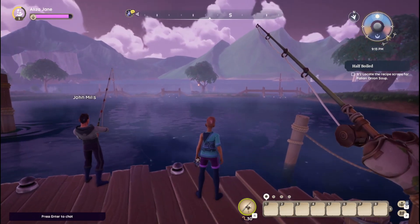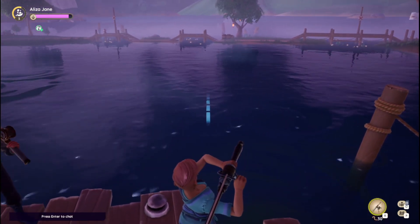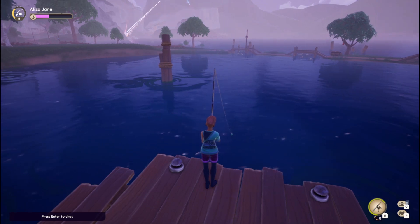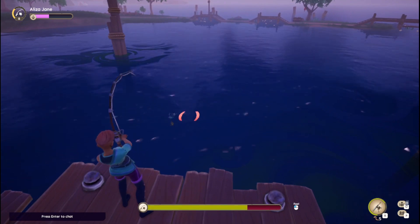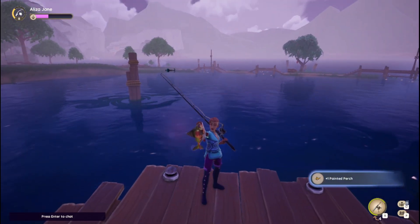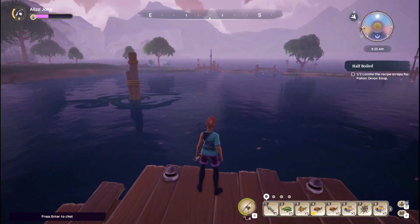We're just going to fish and see if we can get it. I'm going to try fishing here for a minute.